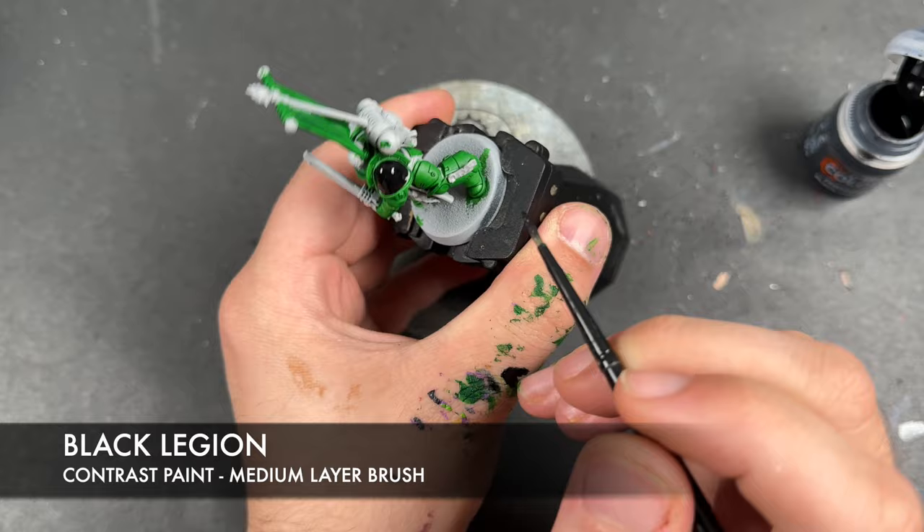Finally, we're going to take some Blood Angels Red and apply this over any lenses or jewels scattered about — there's a red lens right there, and on this guy's bolt rifle a tiny little one just here, right in the middle. I don't think we have any on this one — no, we do not.